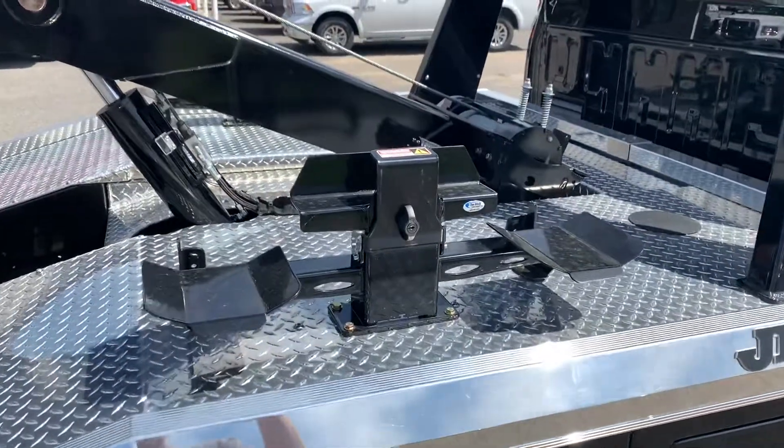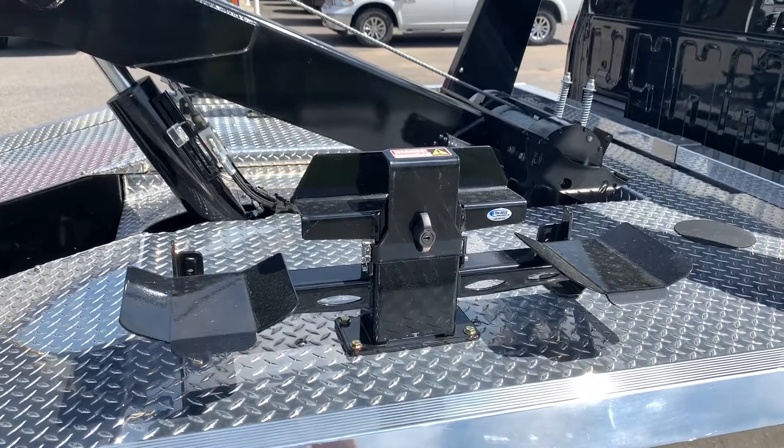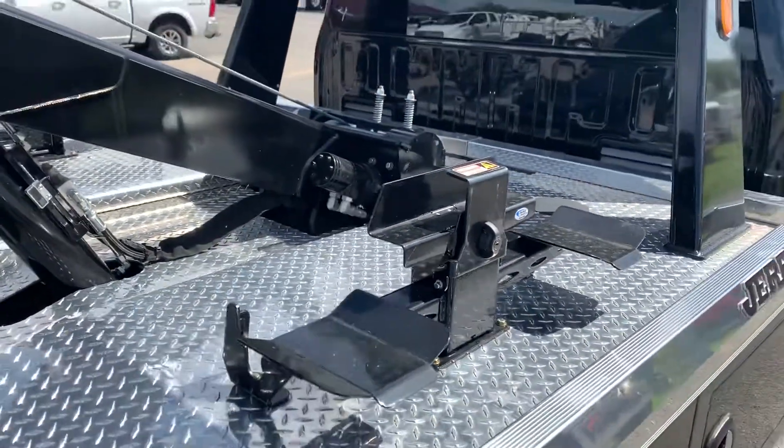The in-the-ditch dolly mounts are all ready to go for the wheel dollies. That way his customer's got them ready to go — easy access, with a nice little lock on them so they're secure.